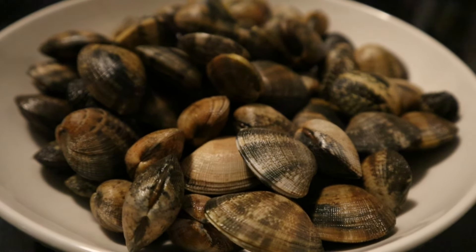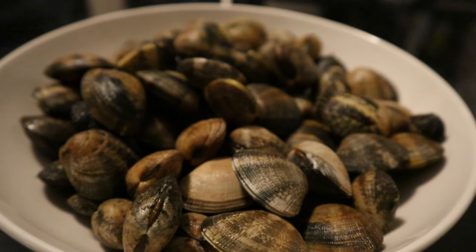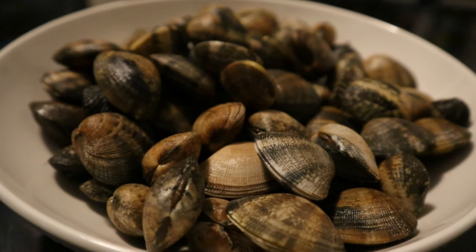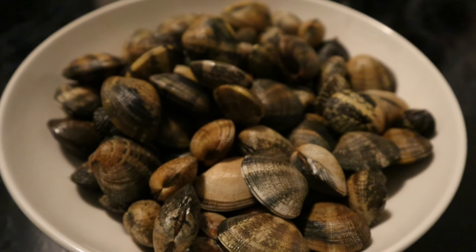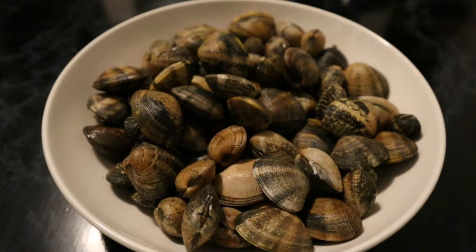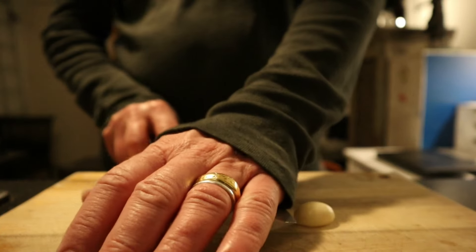I've got one kilogram of vongole, which is quite a lot and it's way too much for one plate of spaghetti, so I'm gonna use half of it probably, or maybe a little bit more. But first up, the preparations — a couple of cloves of garlic.